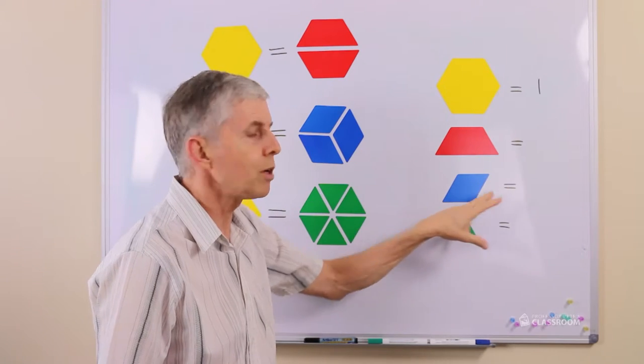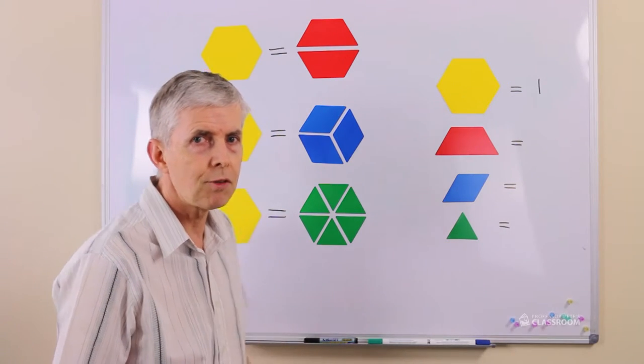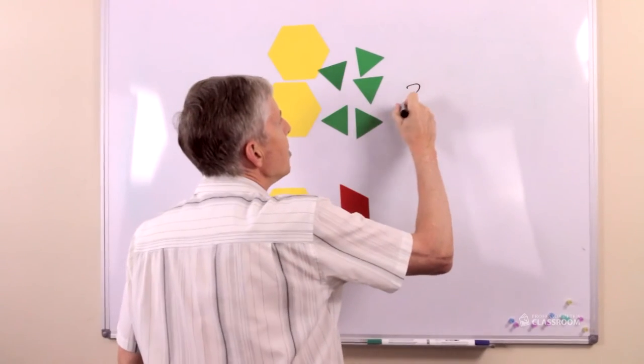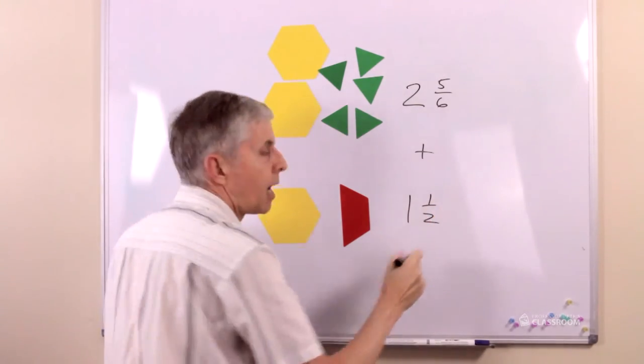So what is a red worth, what is a blue worth, and what is a green worth? Now see if you can answer this question: how much is two and five sixths plus one and one half?